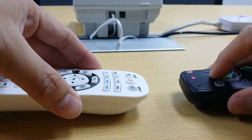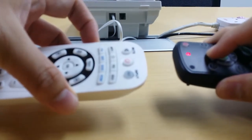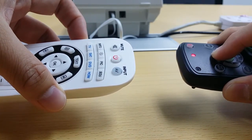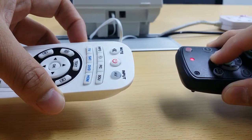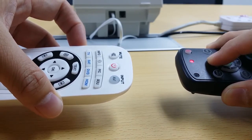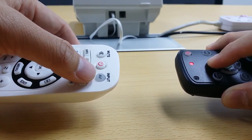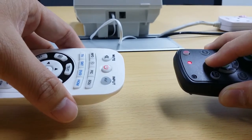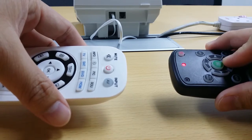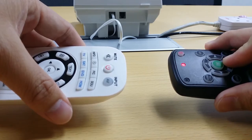Try another button. Seems it's not learning as well. So according to the manual, this LED should blink if it learns the code successfully. But I have tried on different keys on the original remote and it doesn't work. It doesn't blink.